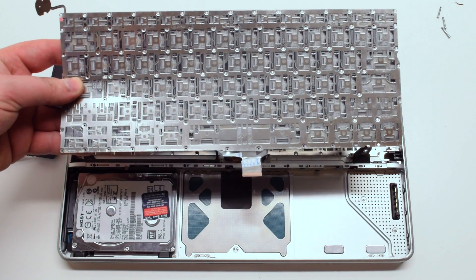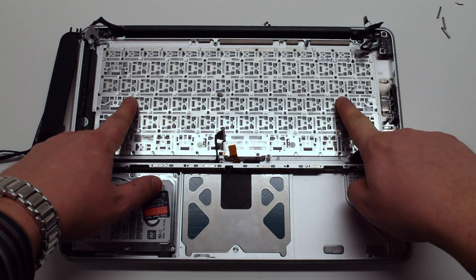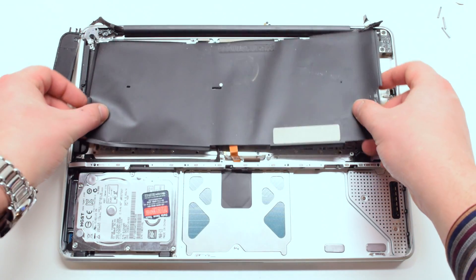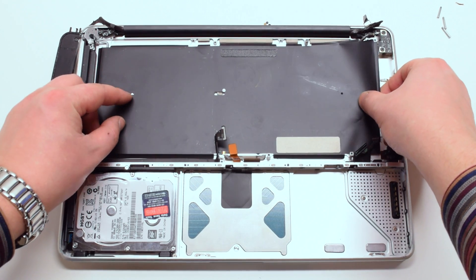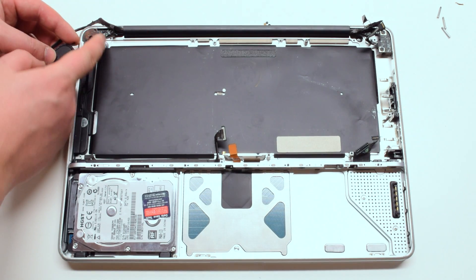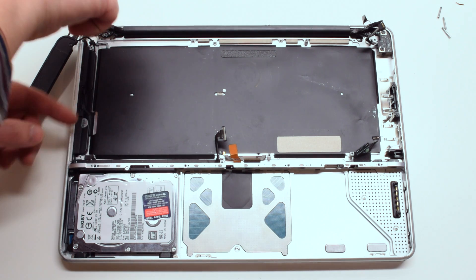Once you've placed in your new keyboard, use the guiding pin holes to place the keyboard in correctly along with the keyboard cover. Tuck in the power button and screw it in with two Phillips head screws.